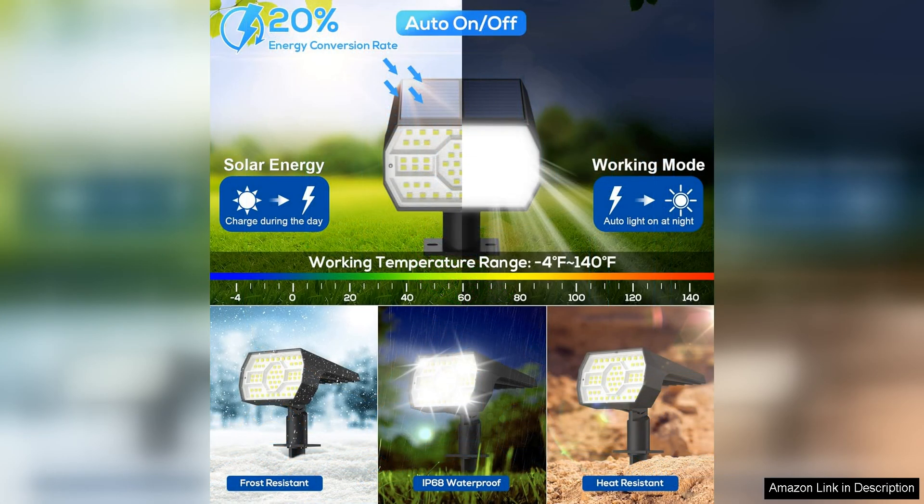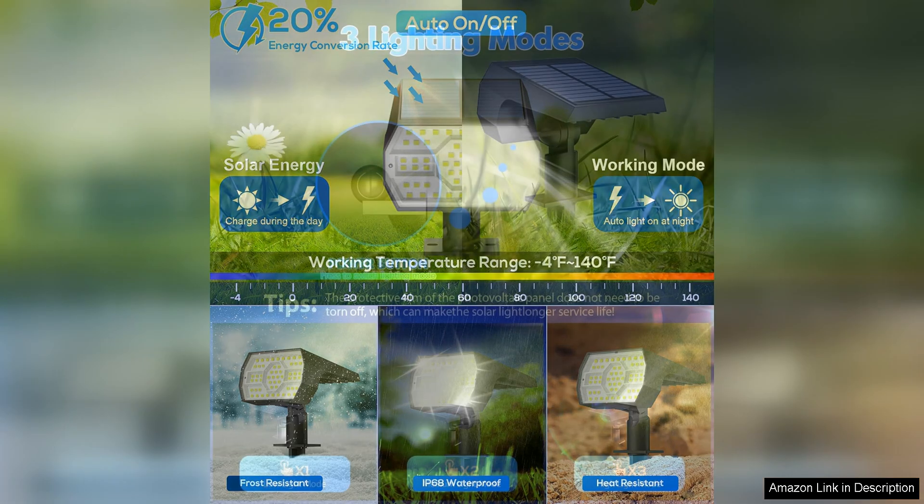The 56 LED lights are energy efficient and eco-friendly, powered by a high quality solar panel that absorbs sunlight during the day to charge the built-in battery. This means you won't have to worry about replacing batteries or connecting the lights to an electrical outlet, saving you time and money on energy costs.